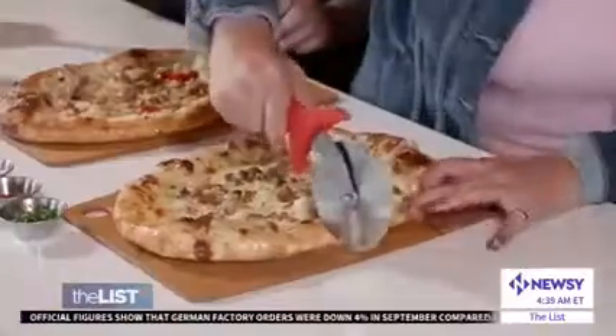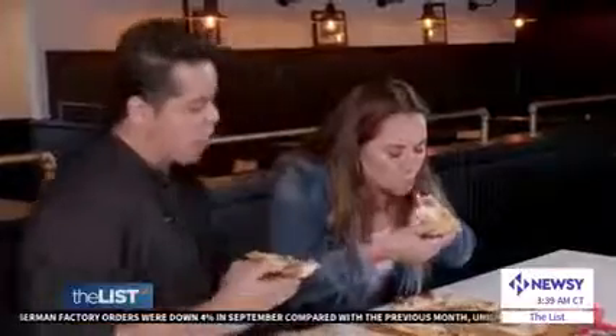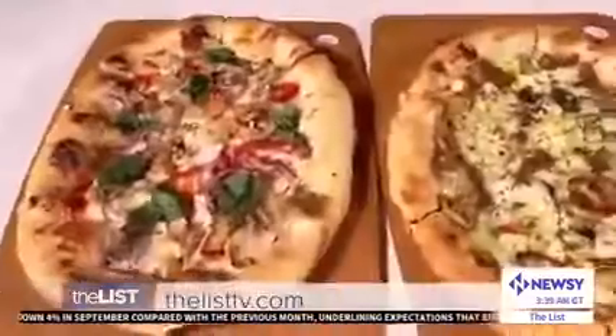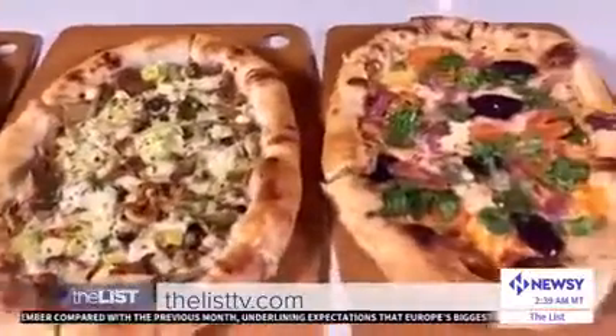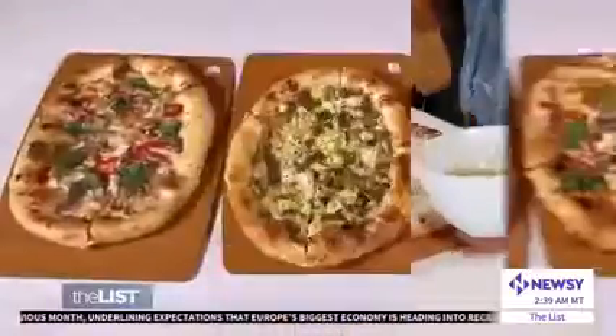Spray some truffle oil — more than anything it's going to give another layer of flavor and aroma. Finish with parsley, more truffle oil, and enjoy. That is to die for. For the full recipes, head to thelisttv.com — have fun making vegan pizza at home.